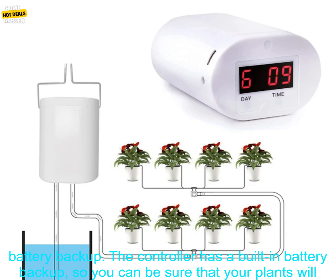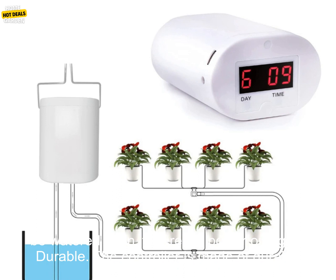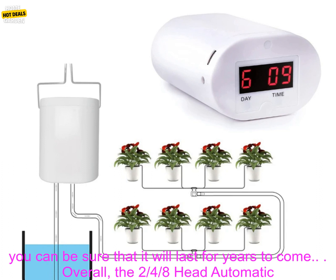Built-in Battery Backup. The controller has a built-in battery backup, so you can be sure that your plants will be watered even if there's a power outage.